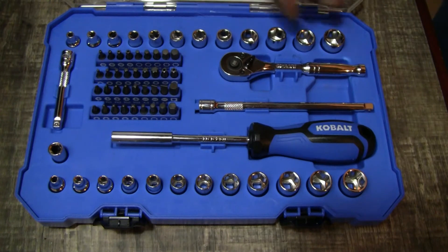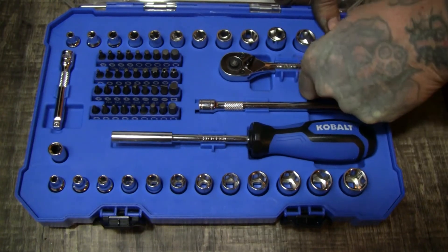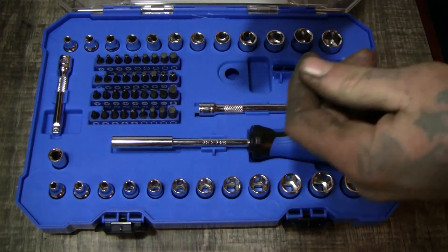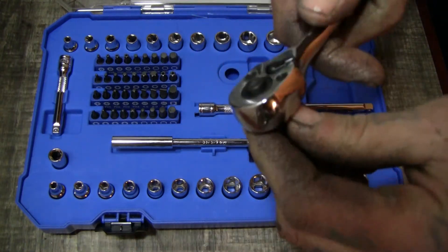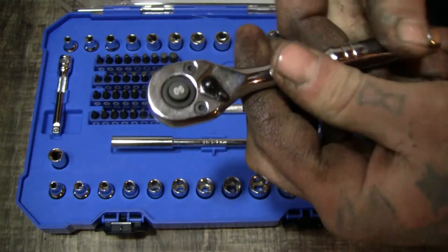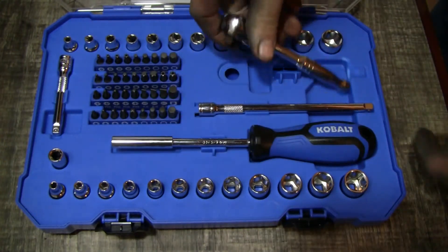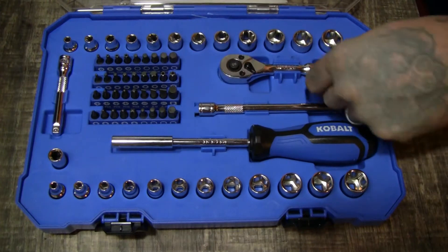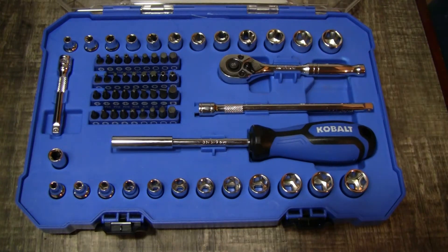So it comes with a 90-tooth ratchet — little guy, seems to be alright. It's got a selector on it, it's okay, it's run-of-the-mill. Cobalt has a little bit of wiggle in it, nothing too crazy, nothing too fancy, but it'll definitely do the trick. For something around the house — if your wife needs something or you're changing something at home — for a DIY-er this is a great little set to have around the house.